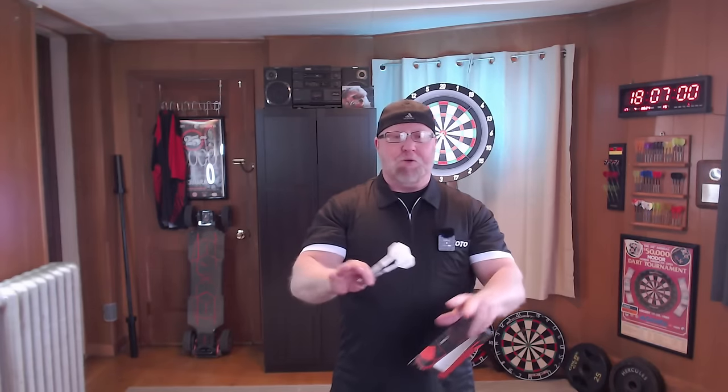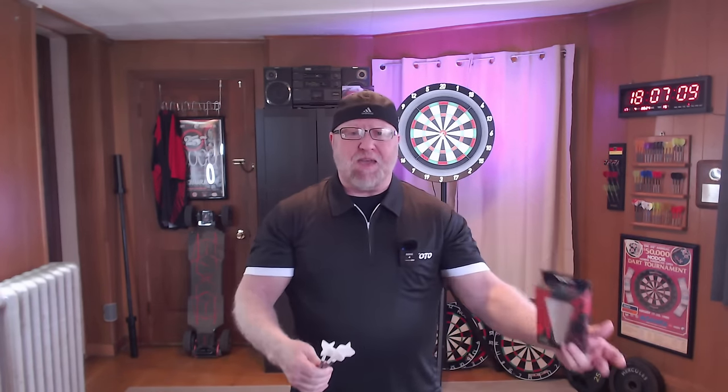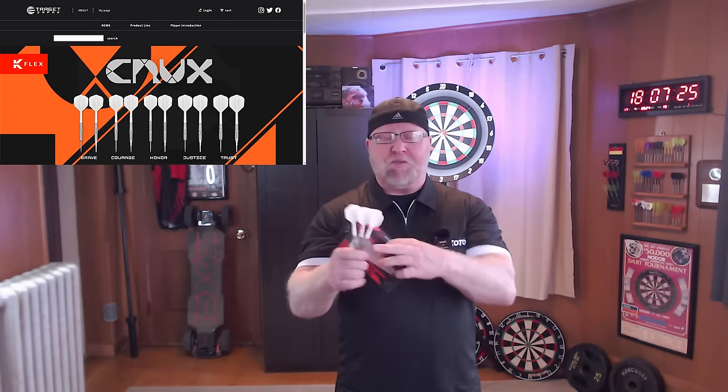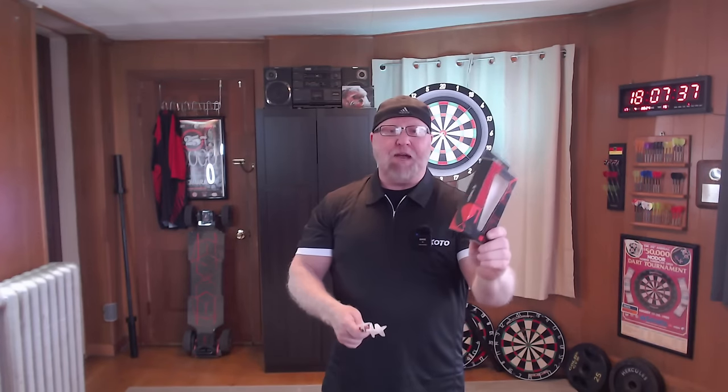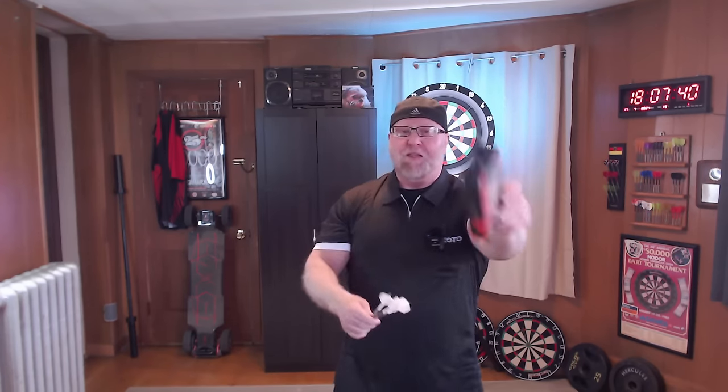They've got Target Swiss Points and again five different models. They're selling out of stock almost immediately — I think they're out of the Brave already. Everything Target is blowing out of stock quick, but I'm going to put a link down below in the pin comment to take you over to Dart Shopper where you can check them out. I'm also going to have a link to Target of Japan where you can check out all five different models. They're absolutely amazing, as you're about to see, so let's get into it.